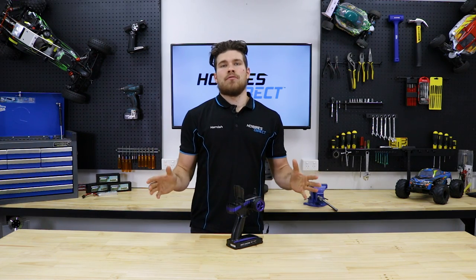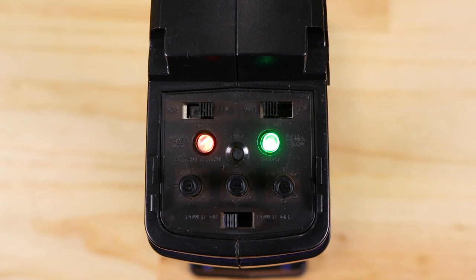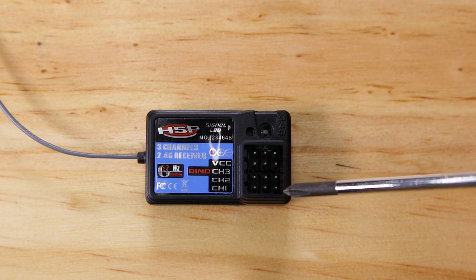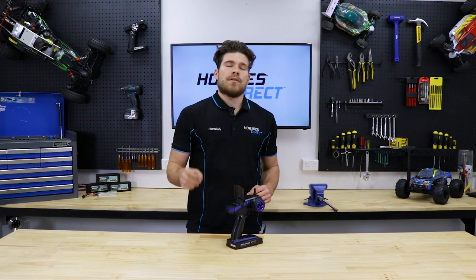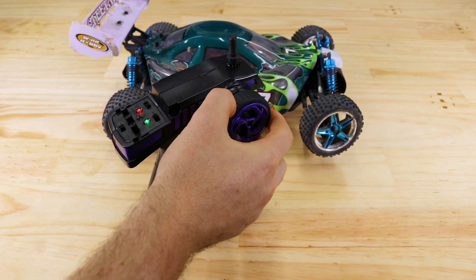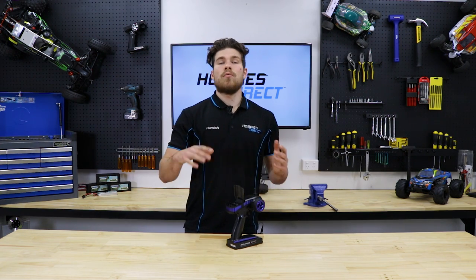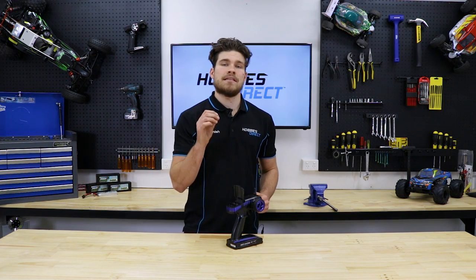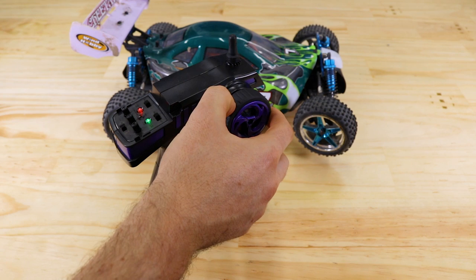Now let's move on to the channel reverse switches, which are located just above the three dials. These two switches reverse the signal to both the steering, channel one, and the throttle, channel two. For example, if I turn the transmitter steering wheel anti-clockwise, the car will turn left. However, if I reverse the ST switch while holding the transmitter in the same anti-clockwise position, the car will now turn right. The same goes for the throttle channel.